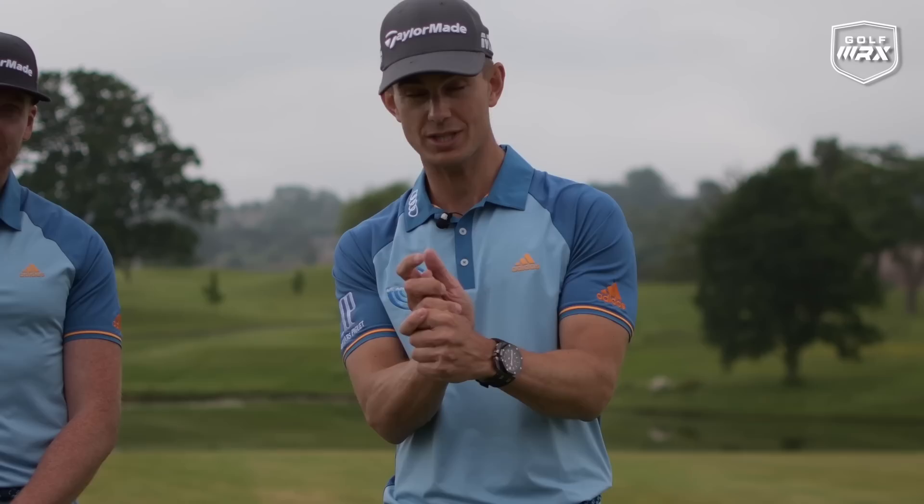Hello, welcome to Me and My Golf. We're your coaches, Andy and Pearce, and it's time for the Impact Show, where we're talking about how to create good wrist angles at impact. Let's take charge of your game.